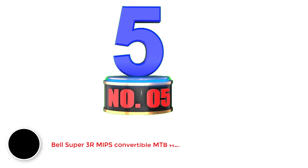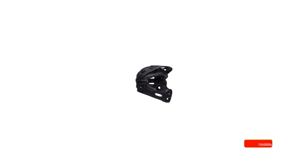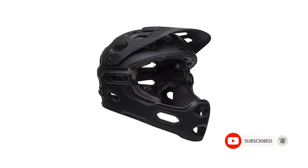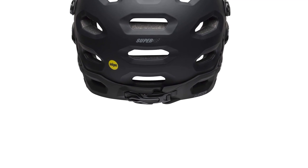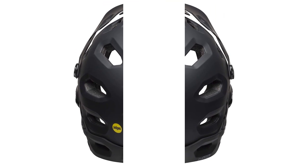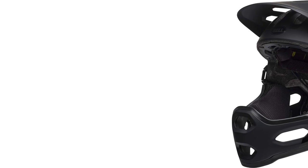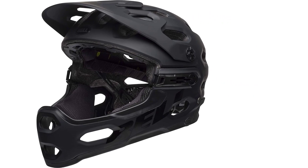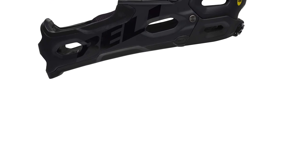Number 5: Bell Super 3R MIPS Convertible MTB Helmet. Its four brow ports are designed to stop sweat from dripping into the eyes. When I tried my 100% Strata goggles with this helmet, these front brow ports also helped keep warm moist air away from the goggles. During the ride, when I don't want to use eyewear, I parked it on the top of this helmet without any problem. I found the removal of its chin bar through three visible clamps relatively simple, but one thing that annoys me is the clamp on the backside — I felt the need to take off the helmet every time before removing or reinstalling the chin bar.